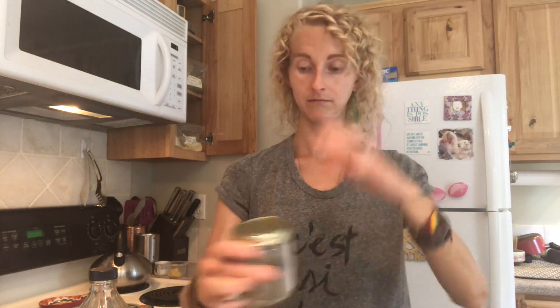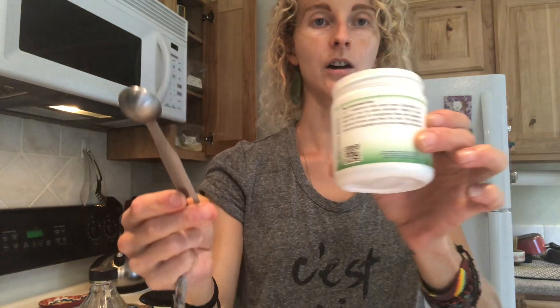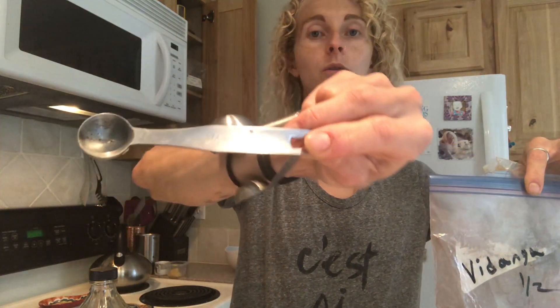You'll need some measuring spoons. Take one teaspoon — not tablespoon — one teaspoon of apple cider vinegar and put that in the cup. Next, take a dash of pepper — just pinch it with your fingers — and put that into the cup. Then take one half teaspoon of the digestive bitters and put that in the cup. Then take one quarter teaspoon of vidanga into your cup.